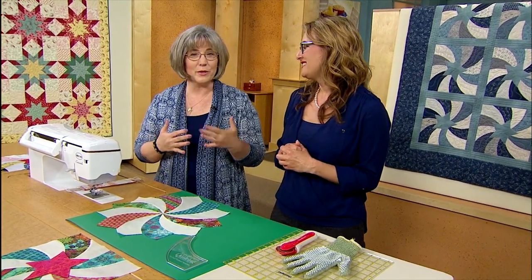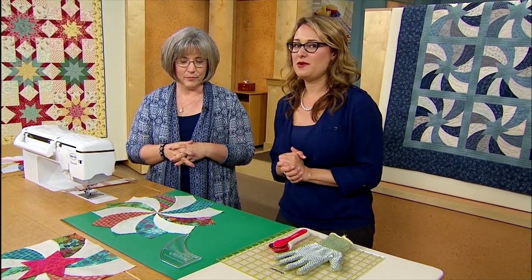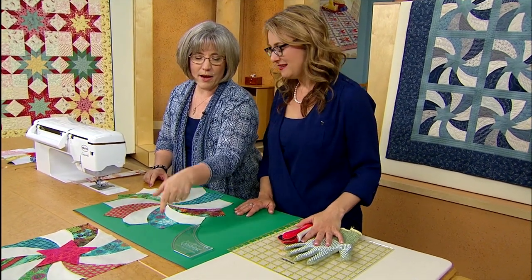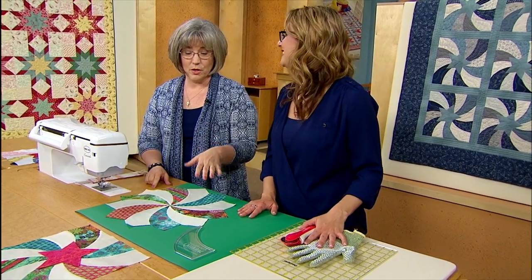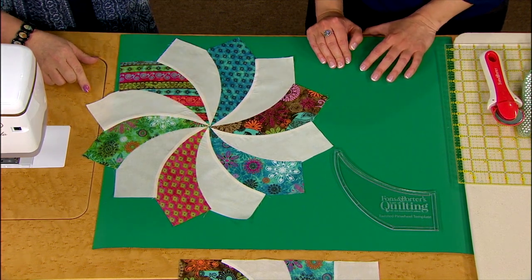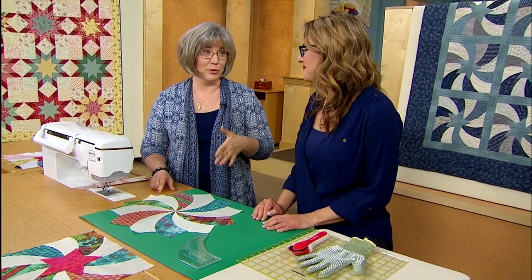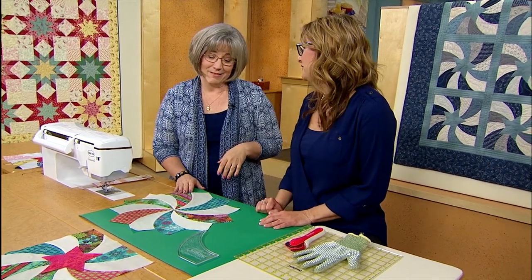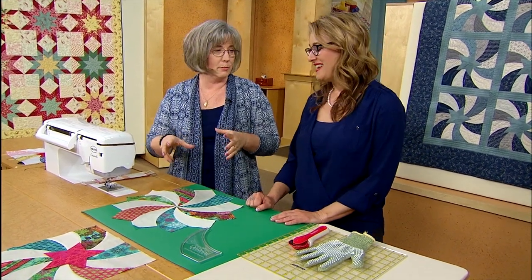With the Flying to the Stars quilt, we didn't get to cover quite as many details as we'd like to, so we're going to show you a little bit more — some behind-the-scenes extra information about the alternate block. We were using the Twisted Pinwheel template, and in that Flying to the Stars block it uses 12 of those shapes to make the block. When you put all those together and look at the block in the quilt, it doesn't look the same, because it has to be trimmed up when we're done. You are going to be a curved piecing pro by the time you get done with a few of these blocks. There are a lot of pieces in it, but it's the most fun because there's so much motion in the blocks.